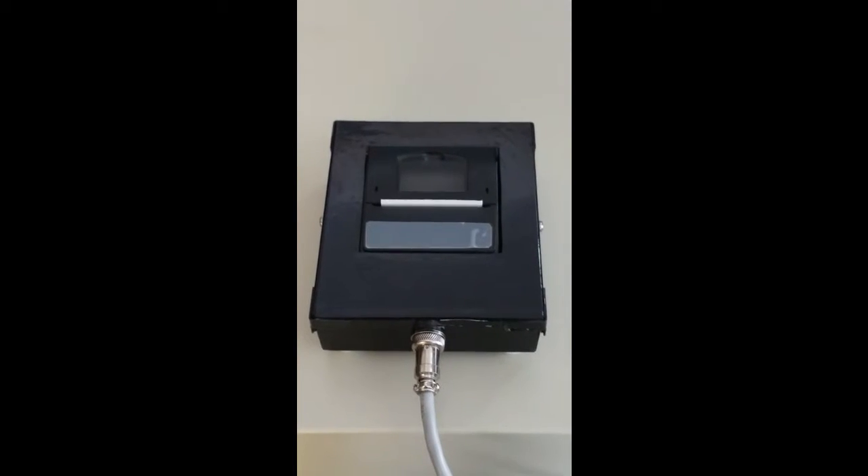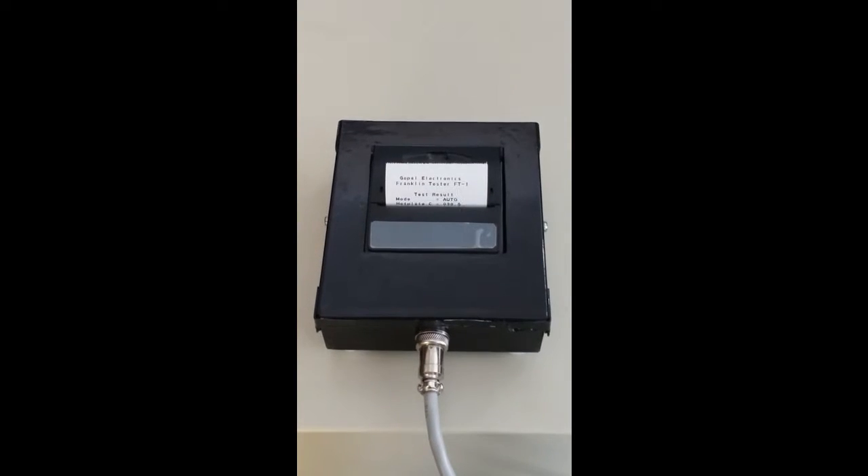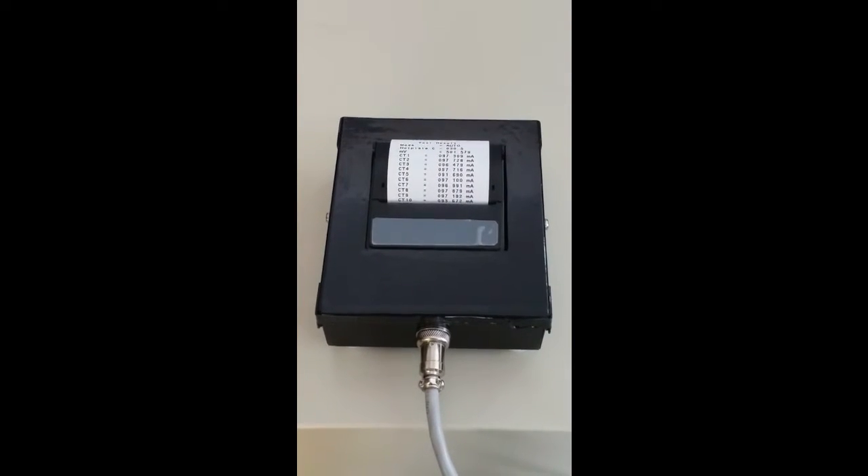And this is the printed test report of insulation resistivity per centimeter square. You can find the individual current of each test point.